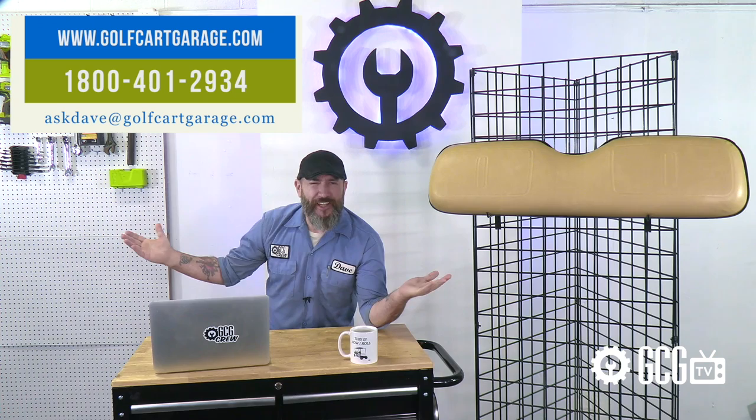And while you're here, give us a like and subscribe for more episodes. Thanks for watching GCG TV.